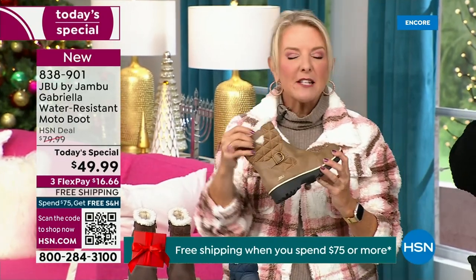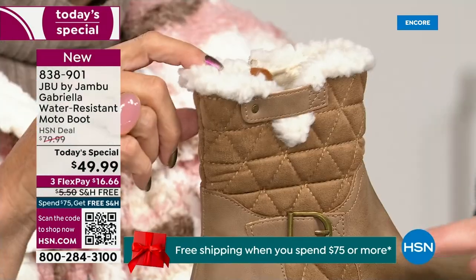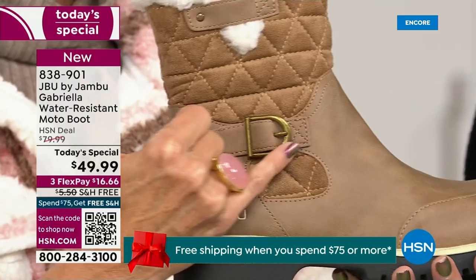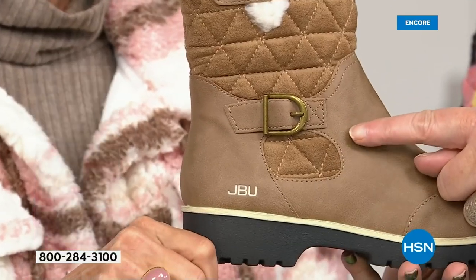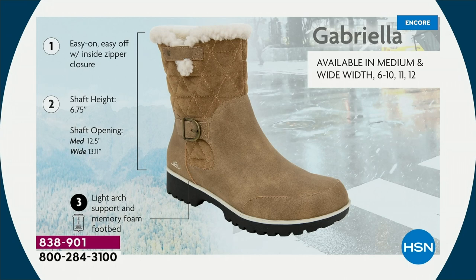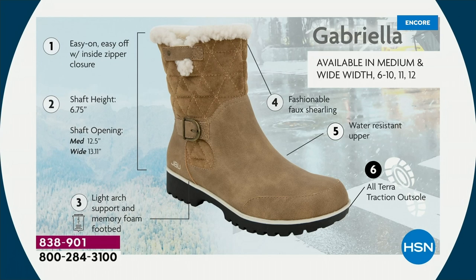I love the quilting on the top — such a hot look. And the faux shearling, that just makes it so feminine. We added it on and it also keeps your foot warmer. We put the buckle on, we did the quilted detail, we did the easy on-and-off because of that closure. The shaft height is just under seven inches. We have medium and wide calf widths. Light arch support, All Terra traction outsole, water resistancy, and faux shearling on the inside.